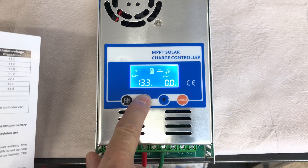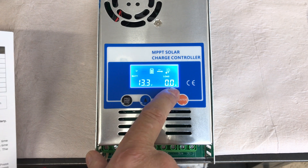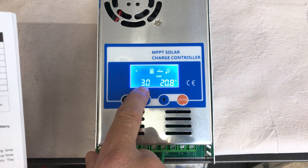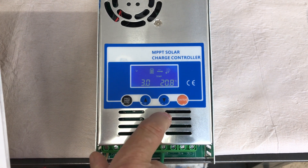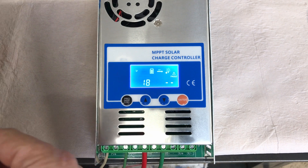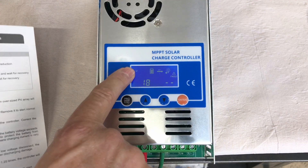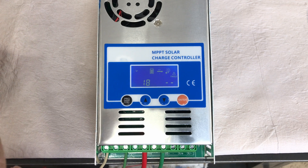The next page gives you battery information: battery voltage — my battery is currently at 13.3 volts — and amperage if there's power going into the battery. You've also got temperature; it's 20.8 degrees Celsius, which I believe is the internal temperature of the charge controller itself. Then there's a fault page — it shows fault number 18, which the manual says means the input PV voltage is low, since we don't have any PV connections hooked up yet.